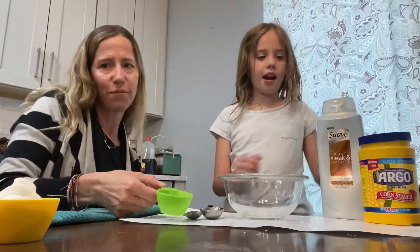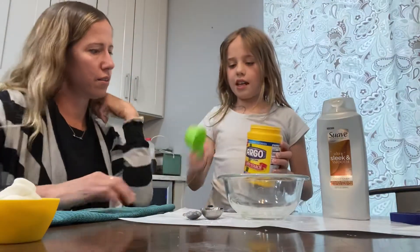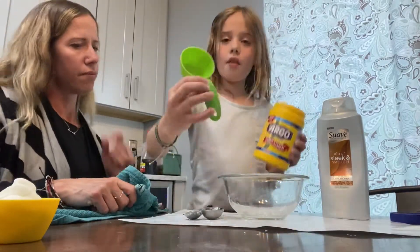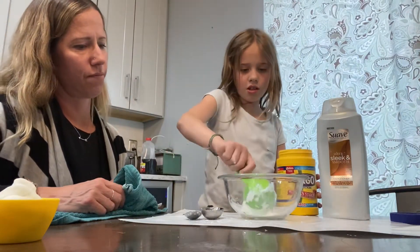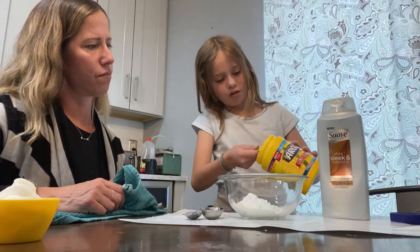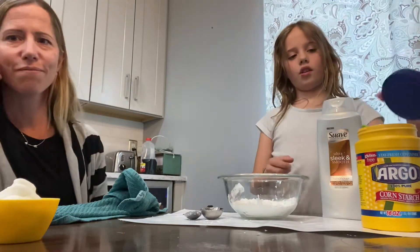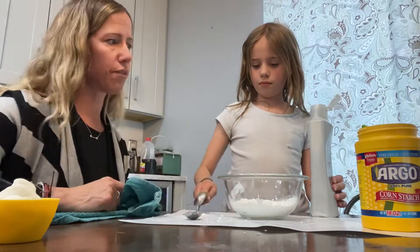So the first thing that we're gonna add is our cornstarch. You're gonna take one fourth cup of cornstarch and you're also gonna need a bowl for this. You're gonna need two of those. So then we're going to get about two tablespoons of conditioner.